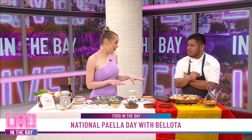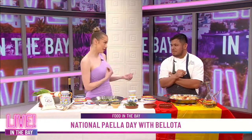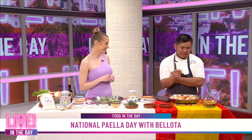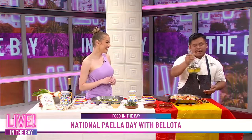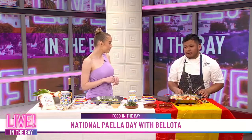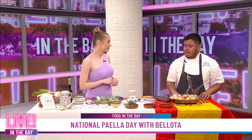Now, before we try this finished paella, I heard there is some kind of a wine tradition in Spain before eating, right? It is, yes. So in Spain they have this thing called a poron. I'm not a professional person at drinking from a poron, but I can do something. You can pour white wine and then grab your poron.